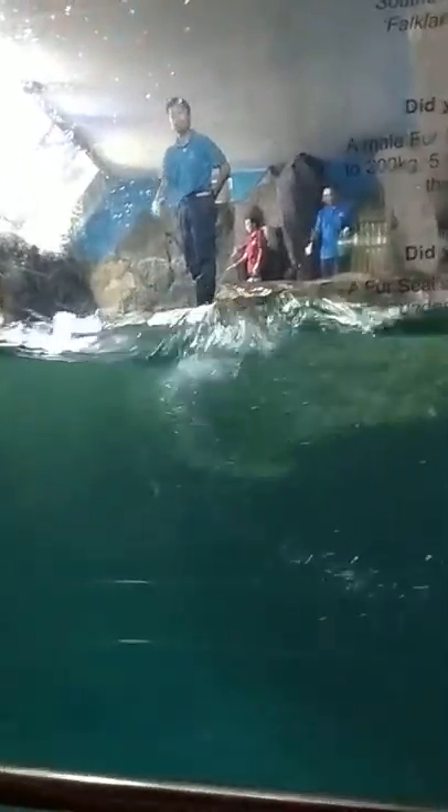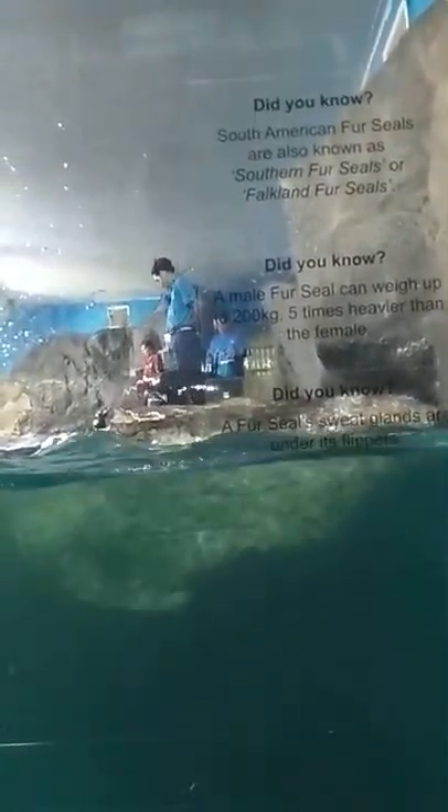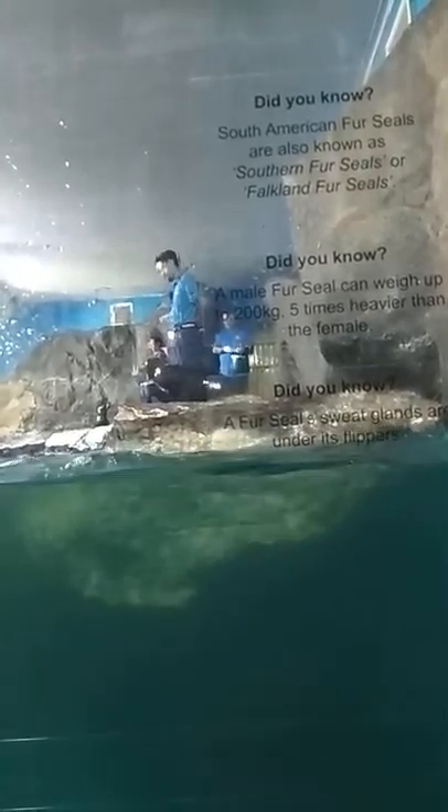Now, I will show you how fast the fur seal can swim, because it uses front flippers to propel and back flippers to steer. By using both flippers, it can easily switch direction when swimming. It can swim at 15 miles per hour in just 5 minutes.